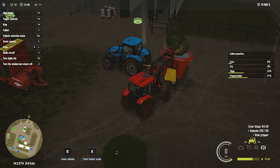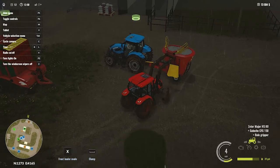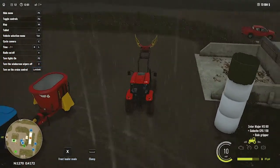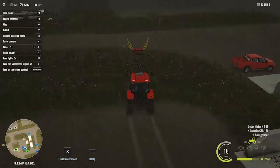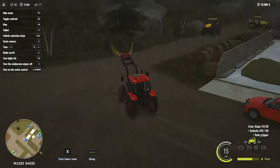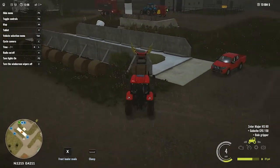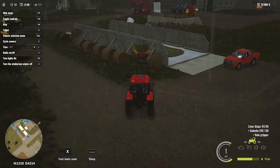Now we have 66% of the food prepared. Let's finally add a straw bale into the mixing machine and then we should have the proper prepared food for our cows.